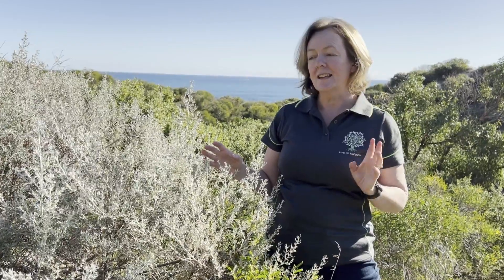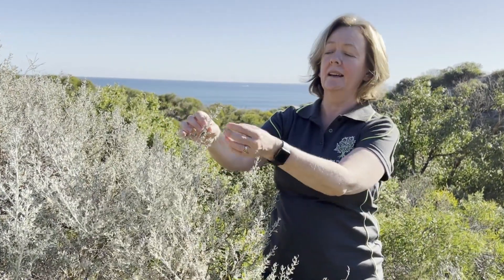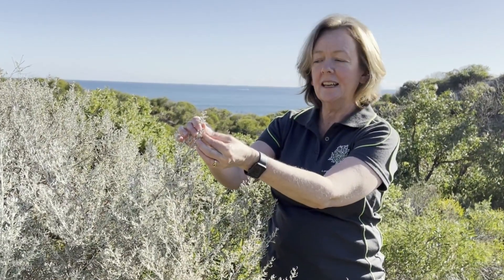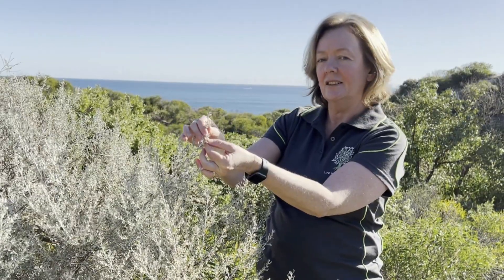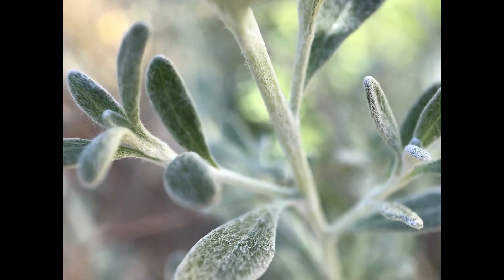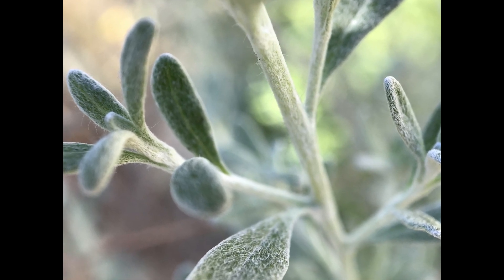Let's talk about this silvery foliage first. You might wonder: don't leaves need to be green to photosynthesize? And you're correct — they do need to be green because the chlorophyll in the leaves allows photosynthesis. These leaves are indeed green. However, if we come in close, they're actually covered in tiny whitish-grey hairs, and so are the stems.